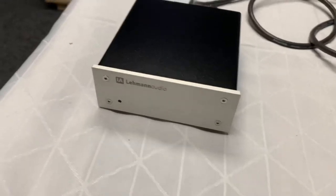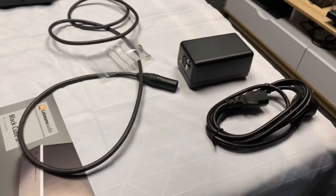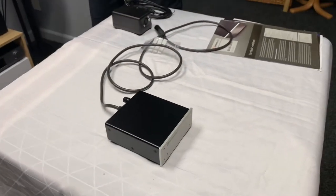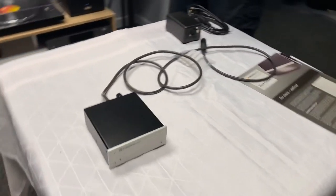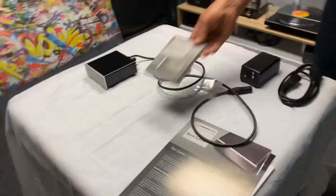I hope you've enjoyed the unboxing of the Lehman Audio Black Cube 2 phono stage. If you'd like to find out more information, you can head to hifihq.co.nz for New Zealand or hifihq.com.au for Australia. Thank you for tuning in to AB Sound Advice, and we'll see you next time.